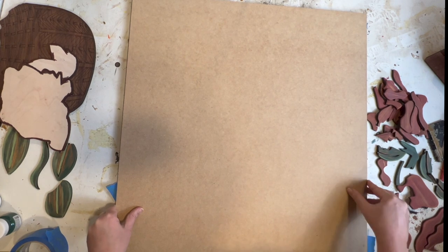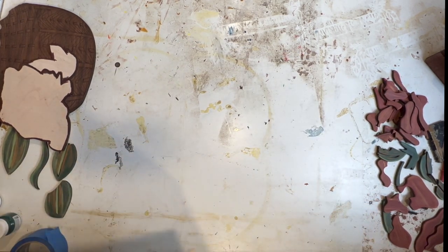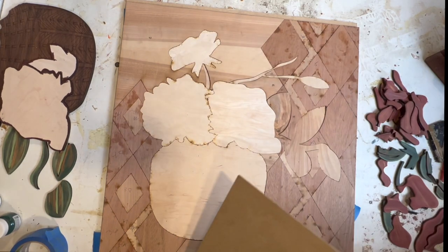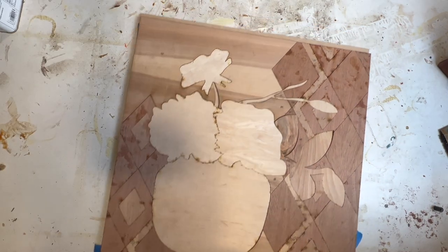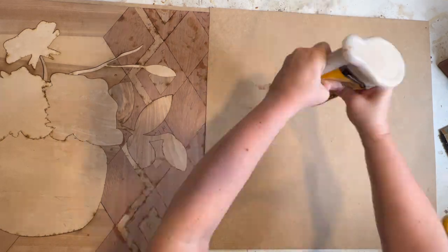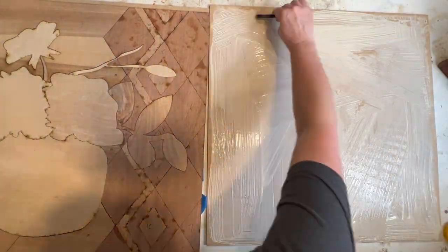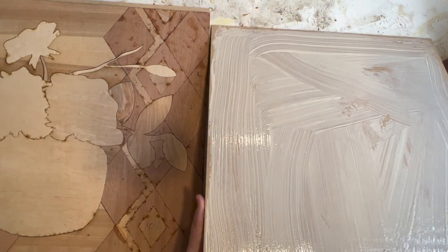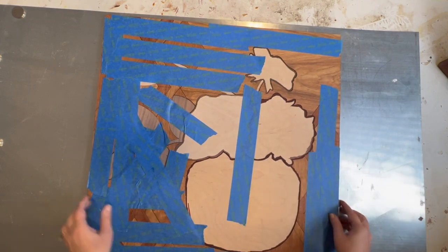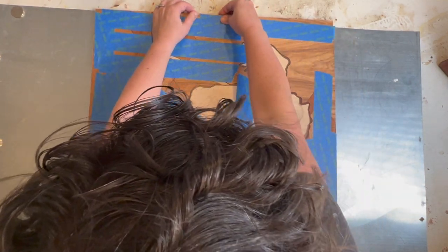We are going to grab our backer — I don't have enough room on my table — and flip it. There's the back. Let's move this over to the side and add lots of glue. Let's flip it back. Since we've got more than one level, I am going to take the tape off now. I'm checking my edges.